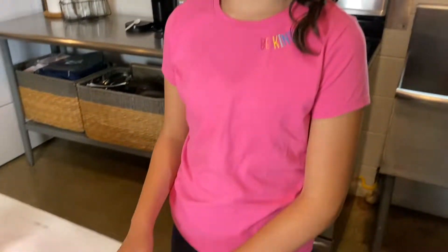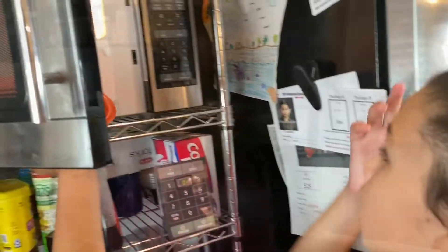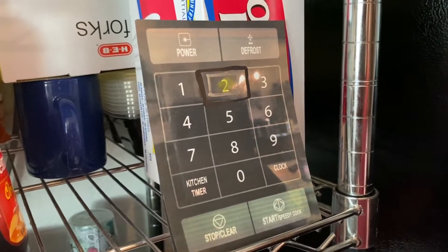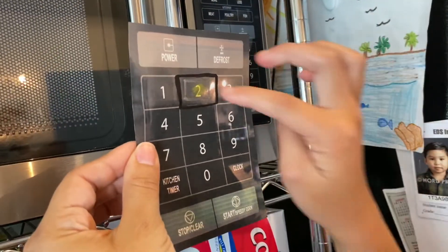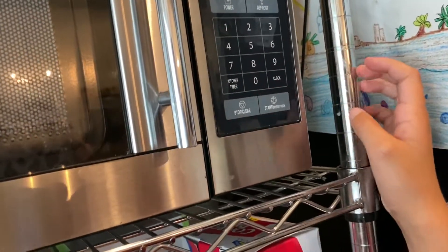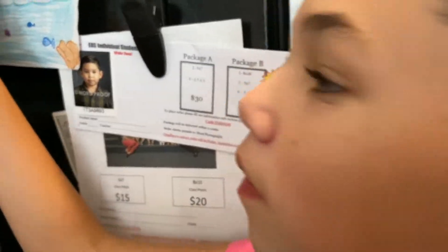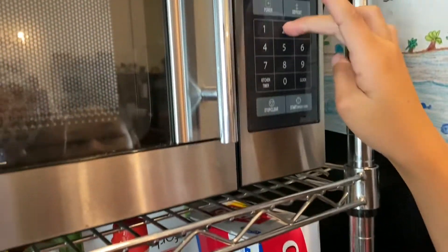Next up, butter. We need to melt one stick of butter. Let's try this microwave thing again, Isla Love. We're going to try something different with the numbers today — I took a picture of the buttons of our actual microwave and printed out a couple copies, then highlighted and traced the numbers I wanted Isla to push. The butter ended up needing 20 more seconds, which Isla was able to find by memory and using one of her strengths: matching.